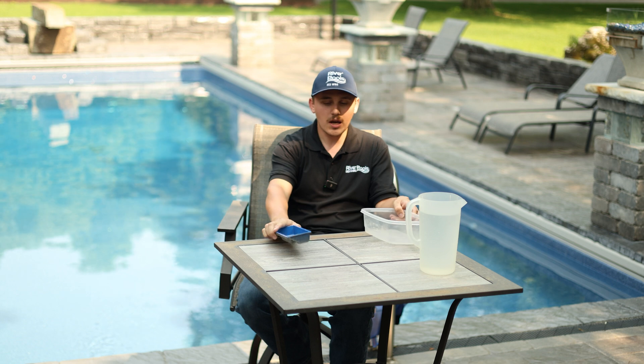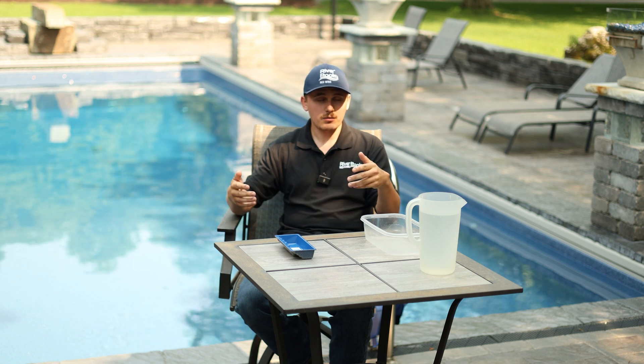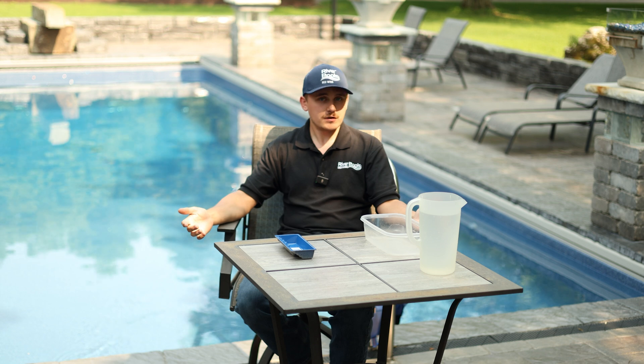It is true that hydrostatic pressure has floated pools before, but not just fiberglass. It also affects vinyl pools, and it also affects concrete pools. It's simple physics. Anything with more water around it than inside of it is going to have hydrostatic pressure affect it, and it's going to float. It's going to be buoyant. It's just how physics works.